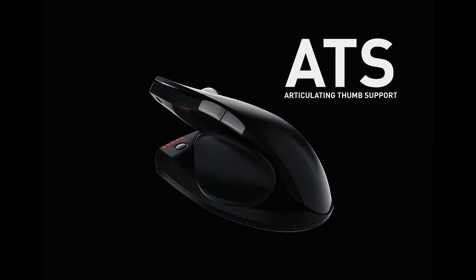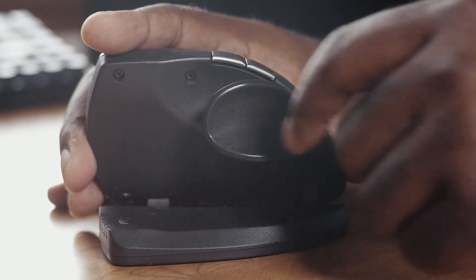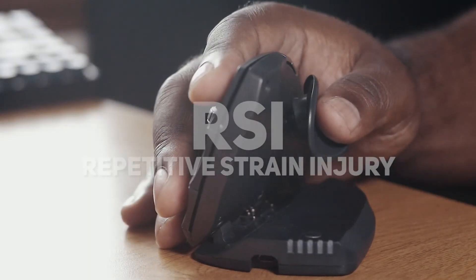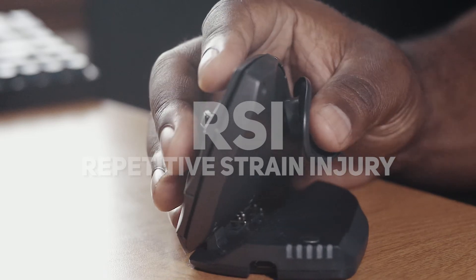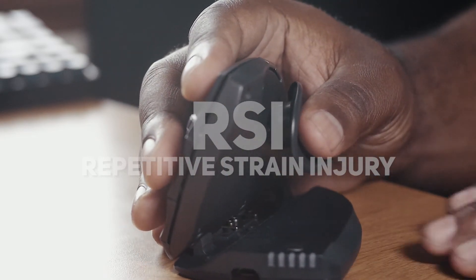Not only does it extend upwards, but the articulating thumb support — a fancy name for this thumb thingy right here — moves in a variety of ways to fit your specific hand grip. This is all in attempts to prevent RSI, or repetitive strain injury. Don't know what that is? Well, me neither — but I don't want it.